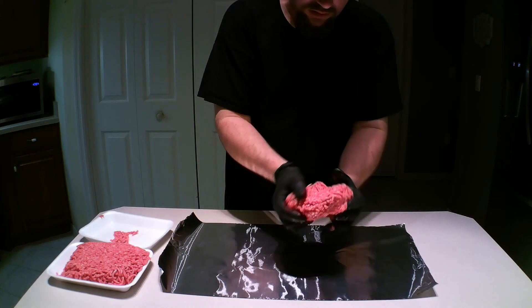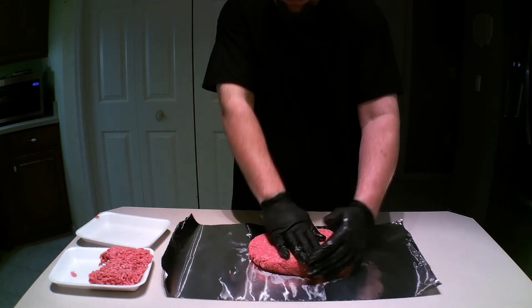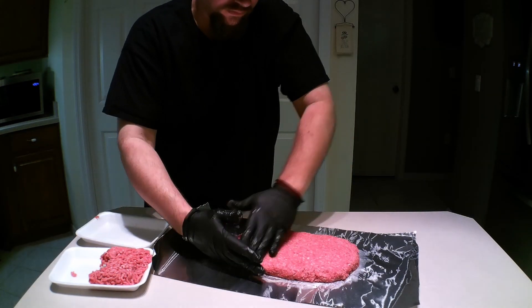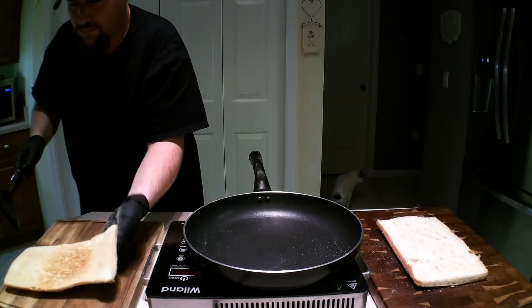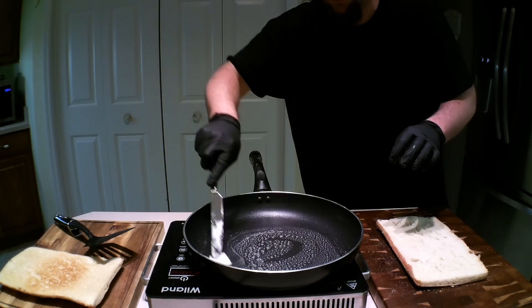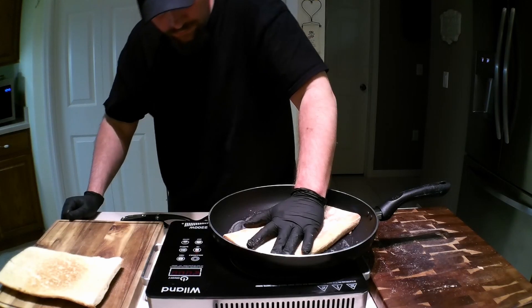Then we take some 80-20 chuck and form a burger patty that is totally practical in all ways. Then we toast the insides of the ciabatta — a bit of butter in the pan and press down on the bread to get an even toast on the inside.